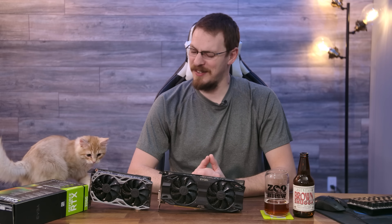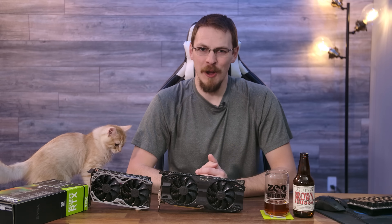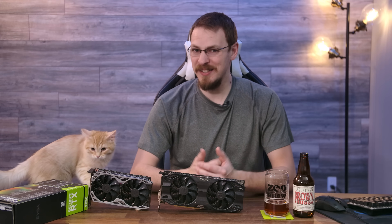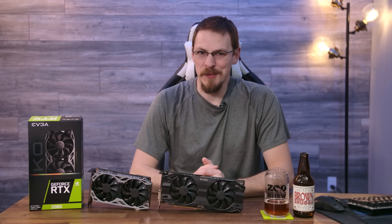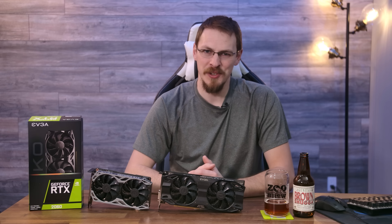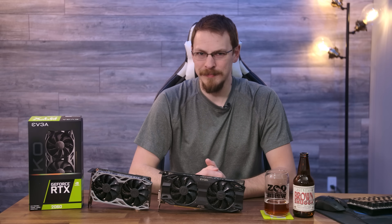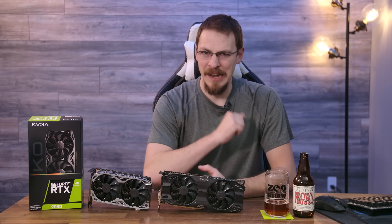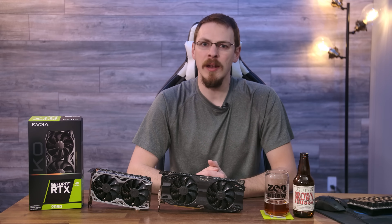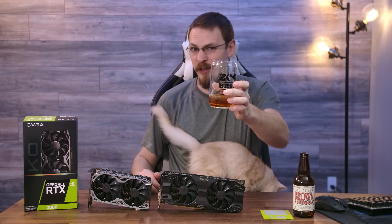If you're interested in picking up an RTX 2060 KO from EVGA, Amazon affiliate links will be down in the video description below — every dollar you spend there really does help out the channel. That's going to do it for this episode of Craft Computing. Thank you guys so much for watching. Make sure to like this video if you liked it, subscribe to Craft Computing if you haven't already, follow me on Twitter at Craft Computing, and if you're interested in financially backing the channel, look me up on Patreon — a minimum donation of $1 per video gets you exclusive access to my Discord server.